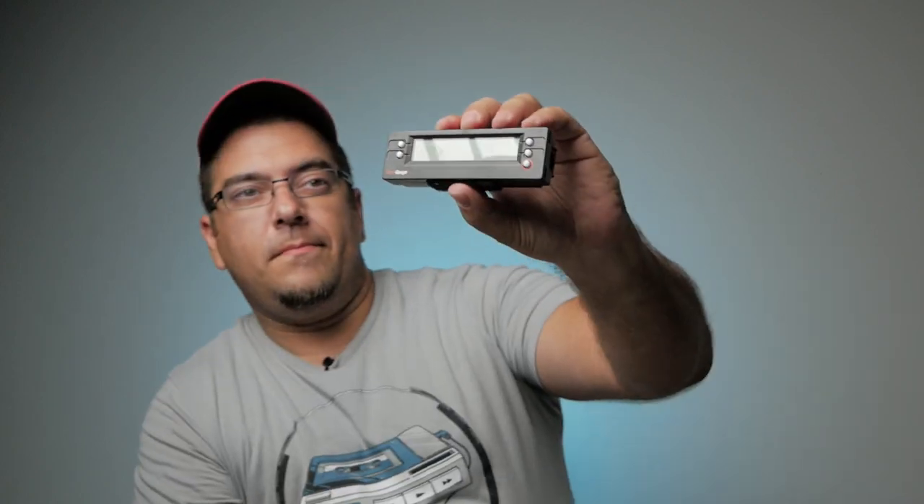So you got yourself a ScanGauge II, or perhaps you're thinking about buying one, but you want to learn a little bit more about it before making that decision. Either way, stick around for this video because we're going to learn about a very powerful but easy to set up feature within the ScanGauge II called the X gauge.